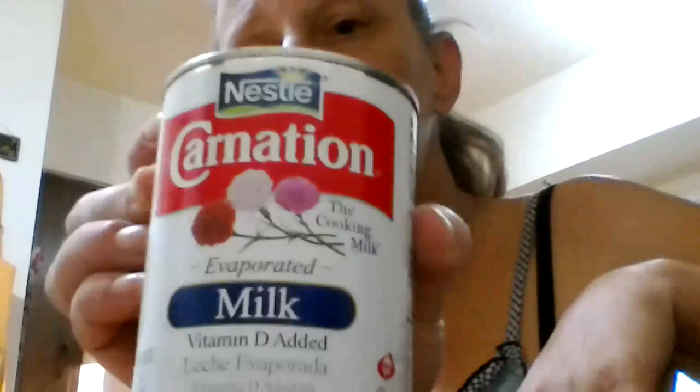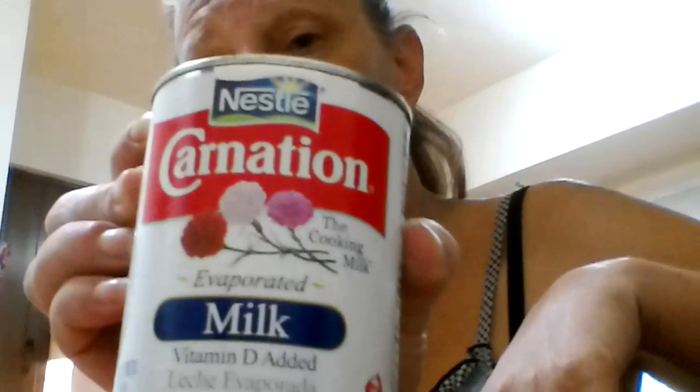And you do not want condensed milk - that's sweet. You want Carnation evaporated vitamin D added milk.